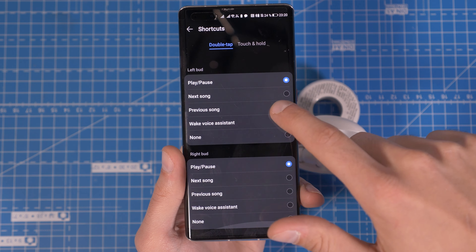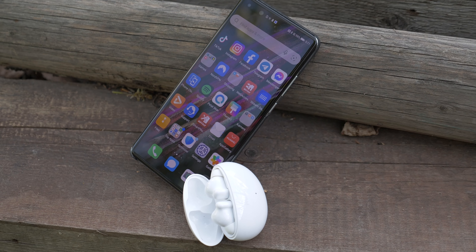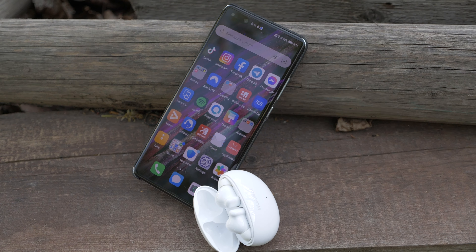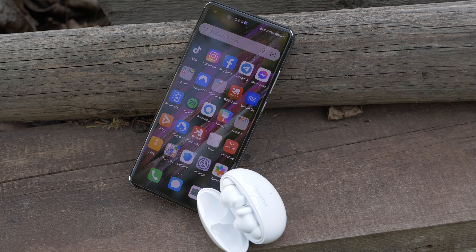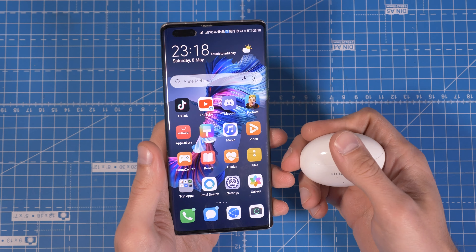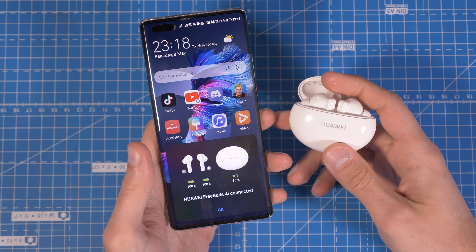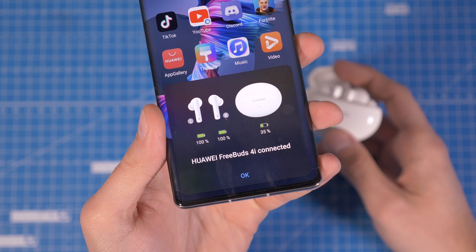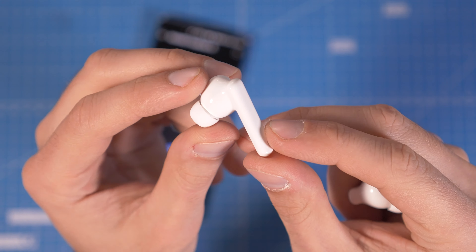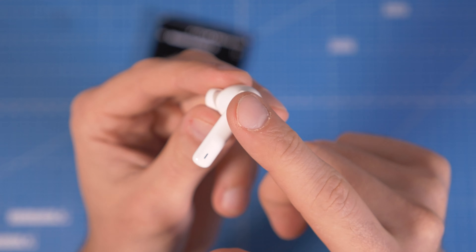For audio quality, the Freebuds 4i's 10mm dynamic drivers produce neutral tones with well-balanced highs and lows — overall a really good listening experience. Their only down points are bass and low frequencies; this is where you really feel the difference to the Freebuds Pro. You still get enough bass from a song, but it's just not the same. Highs and vocals sound flawlessly, and when the Freebuds 4i are able to balance out the mids, you get a crisp and vibrant sound. Volume is good too and even at max, free of distortion.